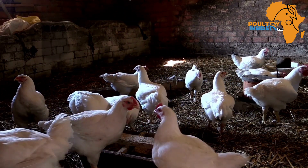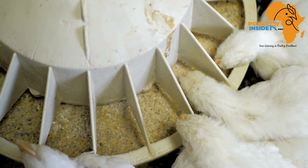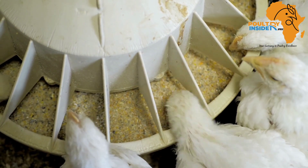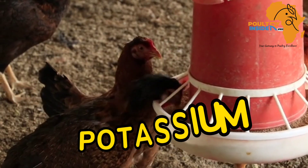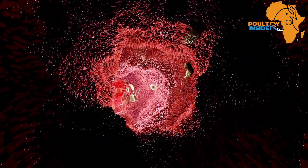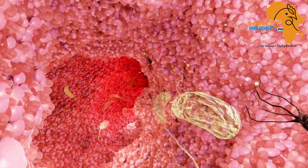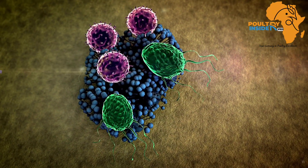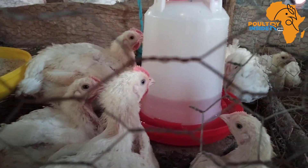The fourth mineral is magnesium. It helps to improve the digestion of carbohydrates, therefore leading to more energy production, and also helps in the development of strong bones. The fifth mineral is potassium. Potassium optimizes the utilization of nutrients, is very important in the formation of body tissues, and also helps in cell respiration processes.